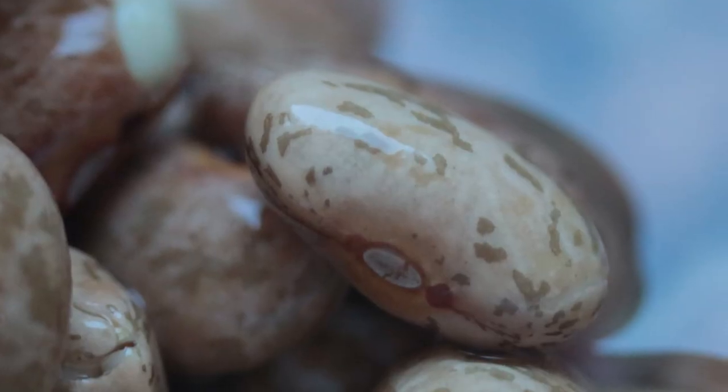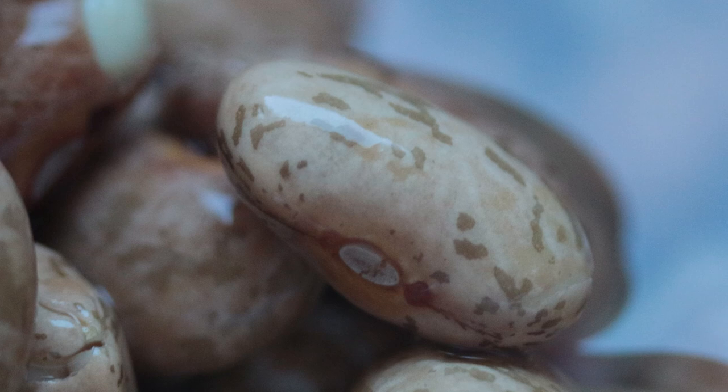Wouldn't it be interesting to take that technique and do something a little bit different with it — maybe do a southwestern thing with it? I think that would be really good, a pretty healthy snack. I played around a little bit. I tried black beans and they were okay, but I hit gold with pinto beans.